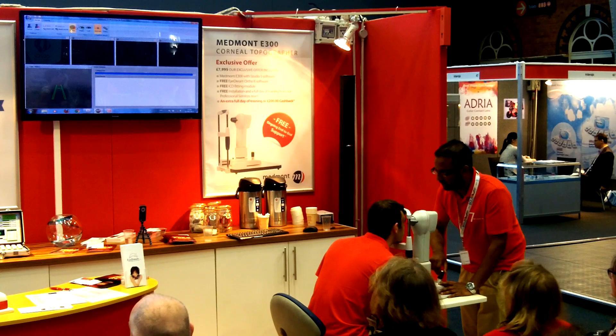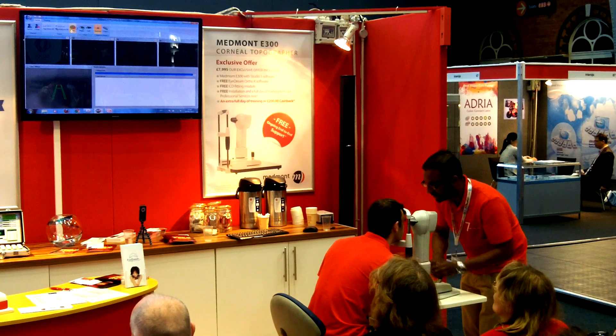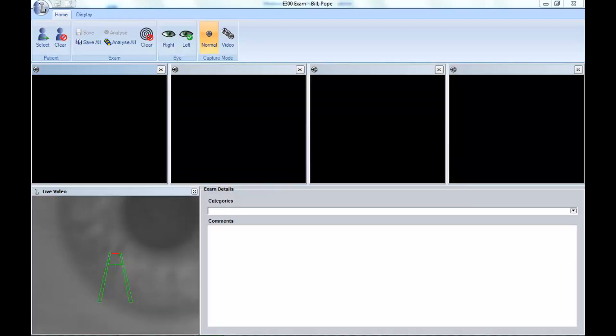We've done something very deliberate with Billy this morning. We've actually left Billy's soft contact lenses in situ, and what we're going to do, as we're taking these pictures, is look at these mires and see that they are not absolutely perfect. That will give you the information you need if you're ever doing any dry eye management, because this will show pre-lens tear film and very early tear film breakup times.